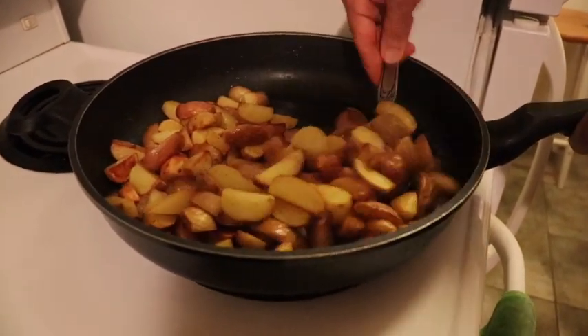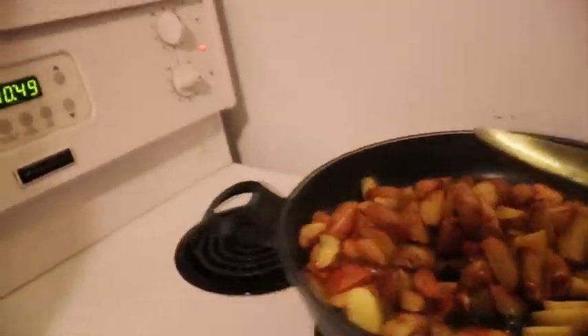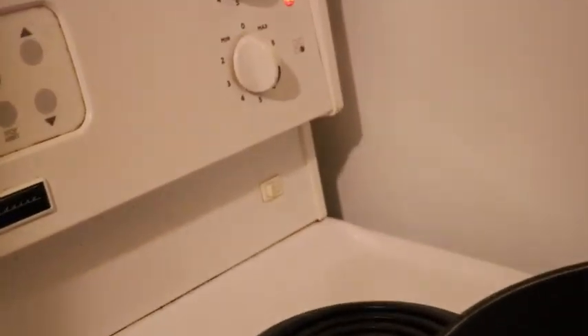So guys, we're just going to stare and check if it's ready. If it is, we're just going to turn the heat down and get the hamburger ready. As you can see, turn down the heat.